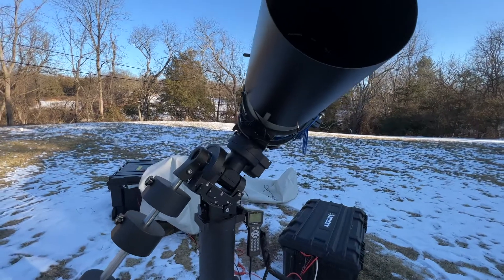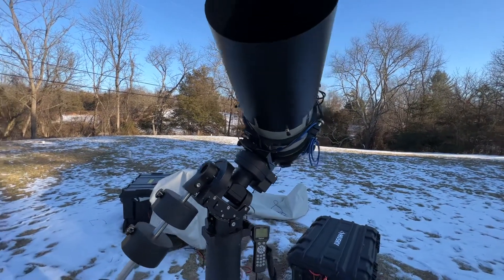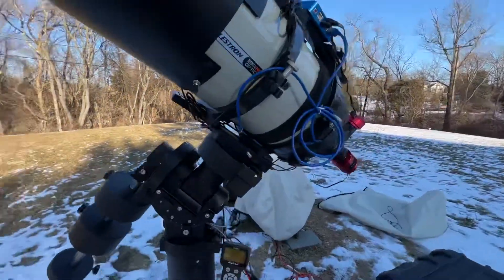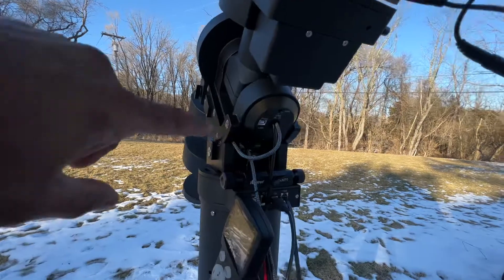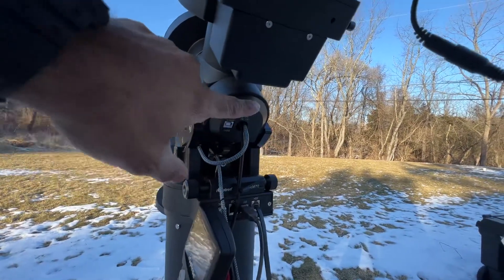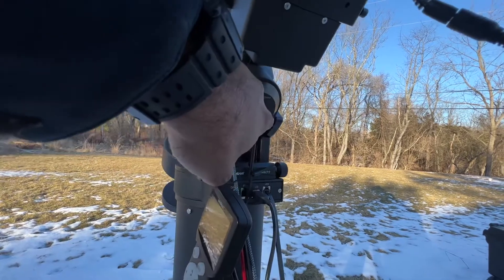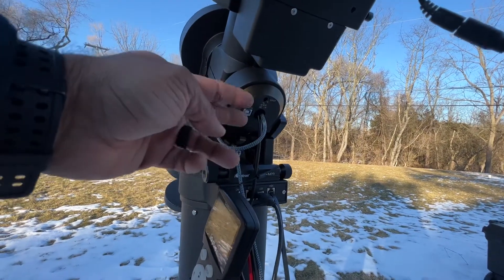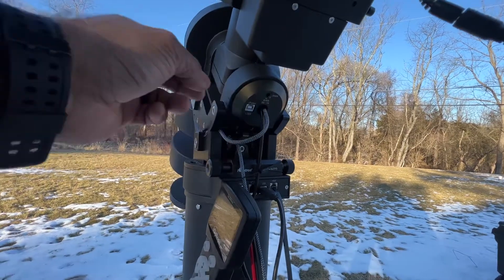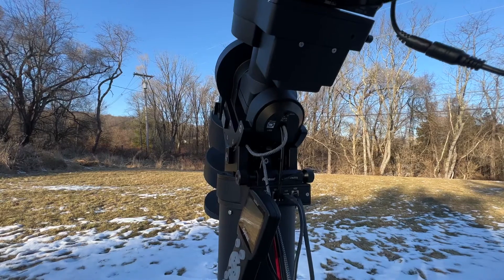I'm pretty sure this only works for CEM70A mount owners. I know that the G mount owners — on the back of the RA plate, the circuit board that's here on the A model is L-shaped, whereas on the G you have the power adapter on one side and USB on the other, and it just covers the whole back plate, rendering this little mod useless.